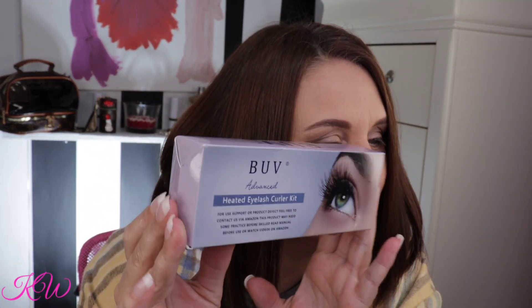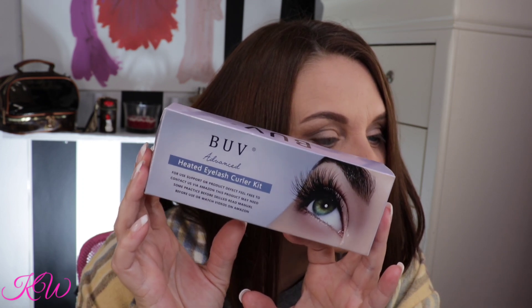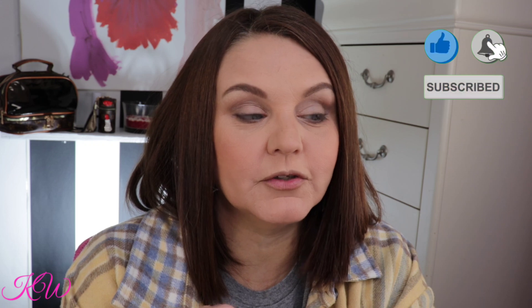I had an Amazon seller reach out and send over this BUV Advanced Heated Curl Eyelash Curler Kit. If you guys have been following me for a while, you know a while back I did do a review on another heated eyelash curler kit, and I gotta say that I'm really a fan of the heat-it line.